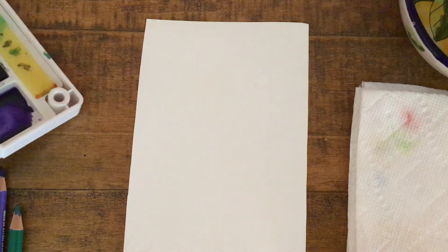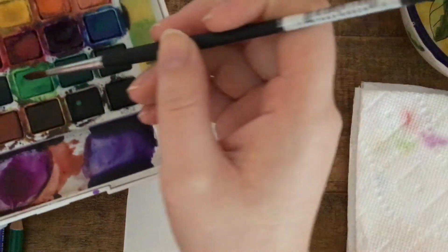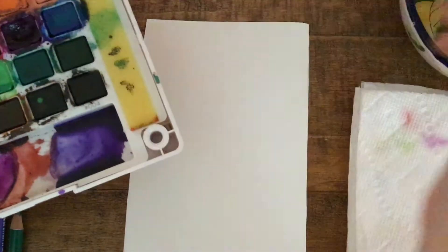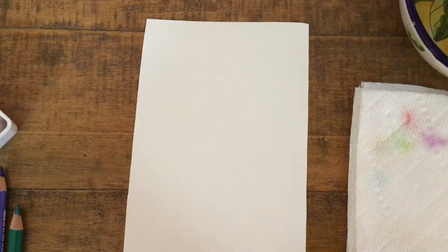This activity is going to make use of our knowledge of some basic 2D shapes, and then we're going to add some designs to make them look more like candy wrappers. I'm going to take my watercolors and dip my paintbrush in and add some water. If we keep the colors more translucent, it will be easier to draw on them with colored pencils later.